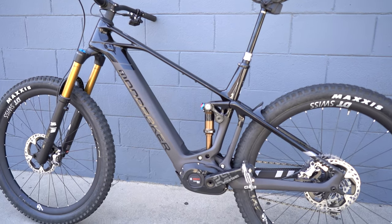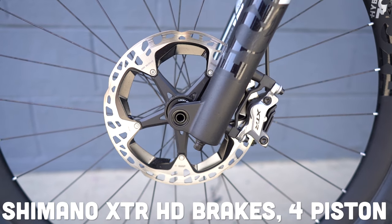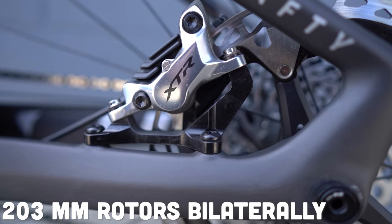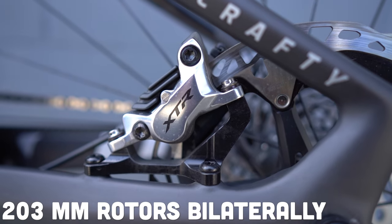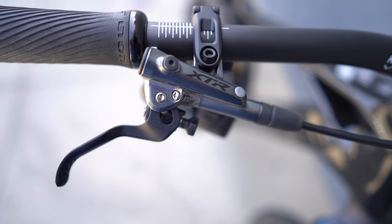The group set is rounded out — not with SRAM components, but actually with Shimano. It's a little bit of a battle of the brands, but they work really nicely together. You've got Shimano XTR hydraulic disc brakes on 203-millimeter rotors front and rear. You are going to want these four-piston hydraulic disc brakes on your EMTBs — if it's not coming with four-piston, it might not be a bike worth looking at, quite frankly.